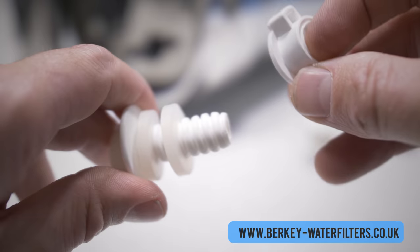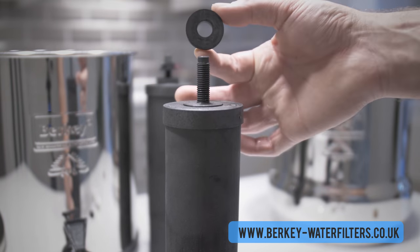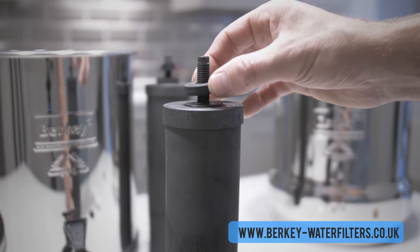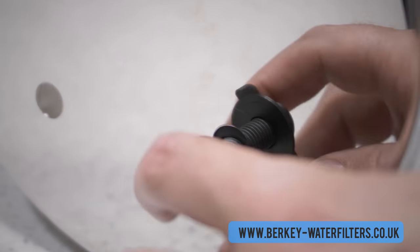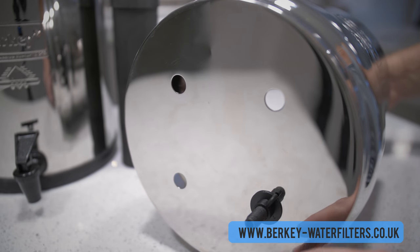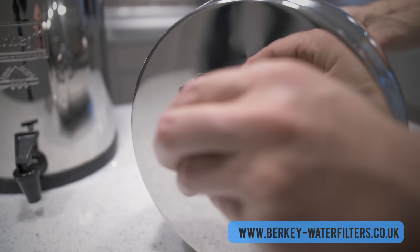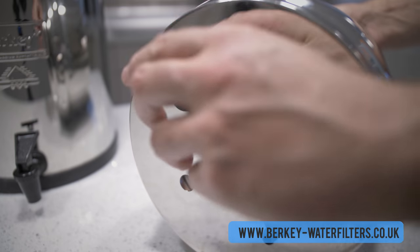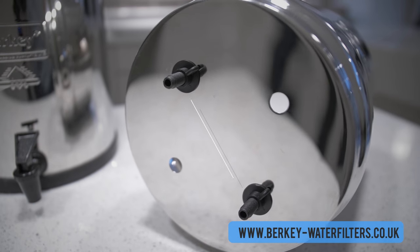First, take the filters, remove the wingnut, and place the large black washer on the stem. Insert the black filter and screw the wingnut in place, tightening by hand. Be careful not to over tighten the wingnut as they can break with too much force. Do the same with the second filter, placing the filters in opposite holes. The filters should not be installed next to each other — not side by side but opposite.